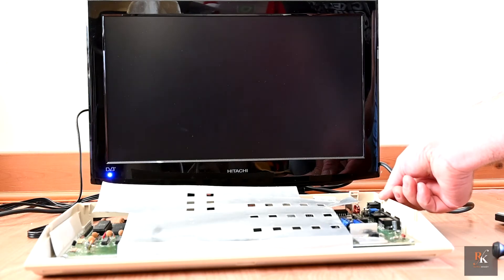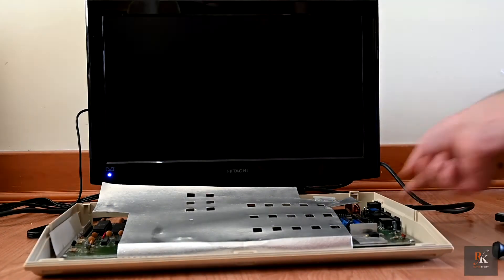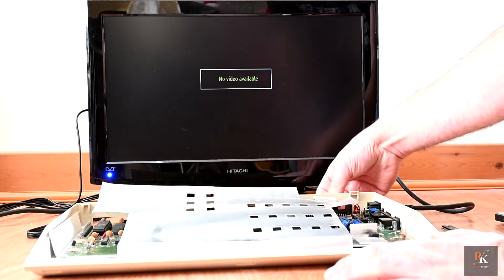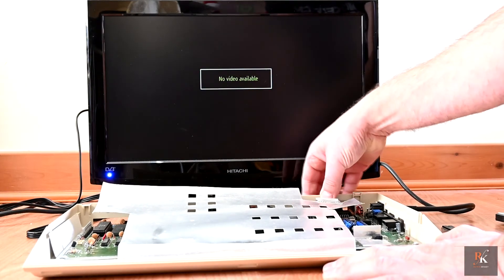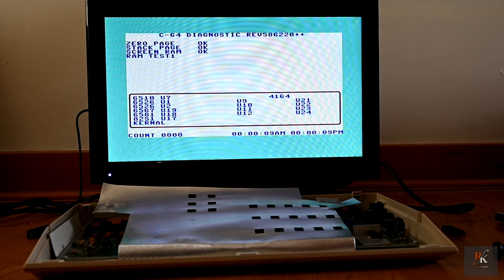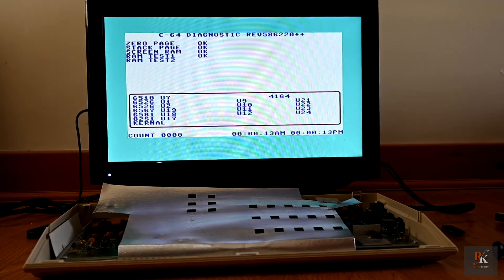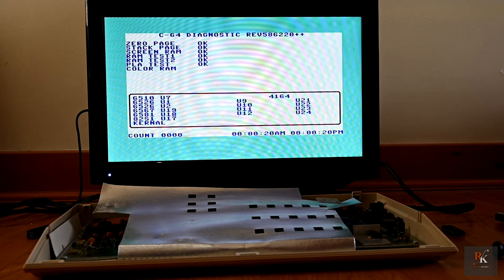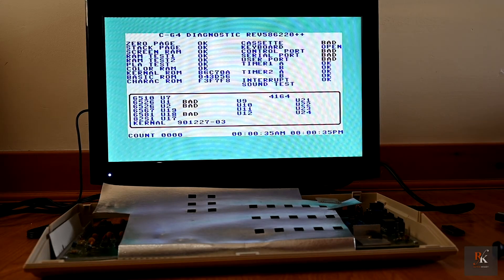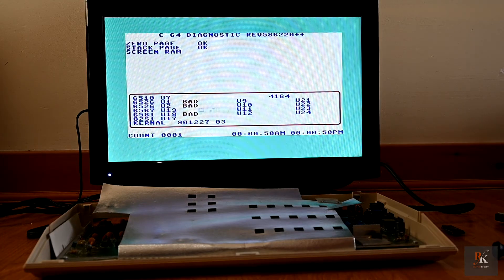Hopefully this should power up. And there we go - we have a Commodore 64. Last thing I'm going to do is pop in the dead test. I'm not going to bother with the harness because this machine's already been done. Let's see what it says. Now everything's running so far. Obviously we want to make sure that U17 registers fine. We are going to get some errors because I don't have the harness connected, but that's fine - the key thing is U17. So there we go - it's passed U17, as you can see, running fine, no errors. We've built a very cheap and cost-effective replacement PLA. That's great news for anybody looking to refurbish one of these machines who's got a bad PLA.